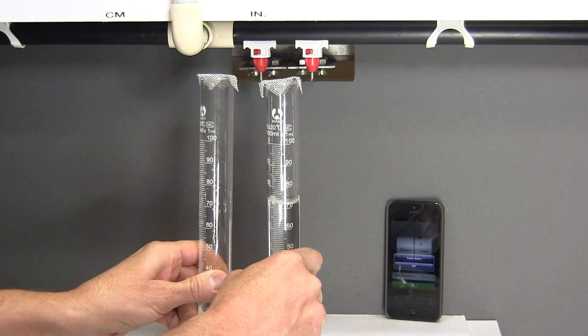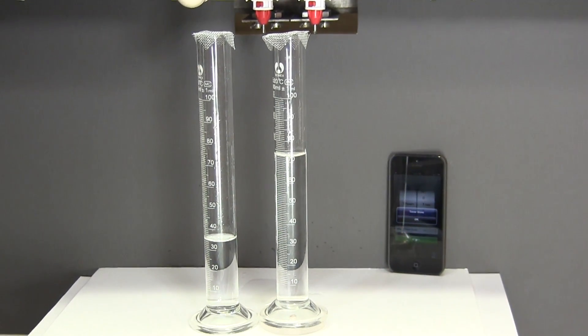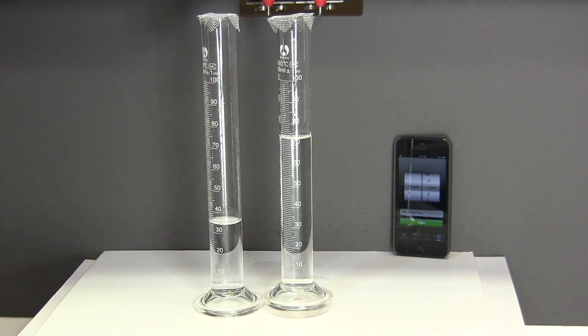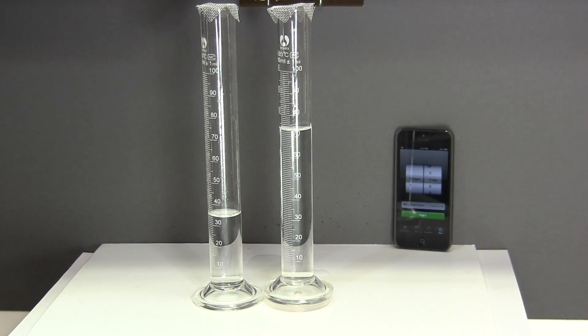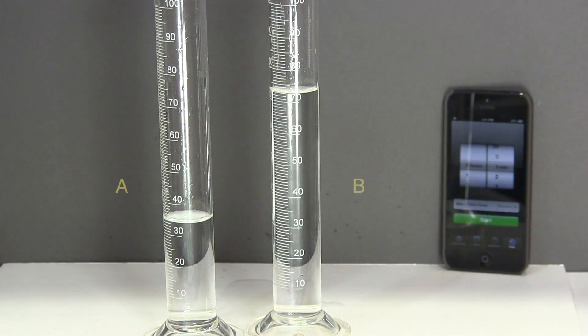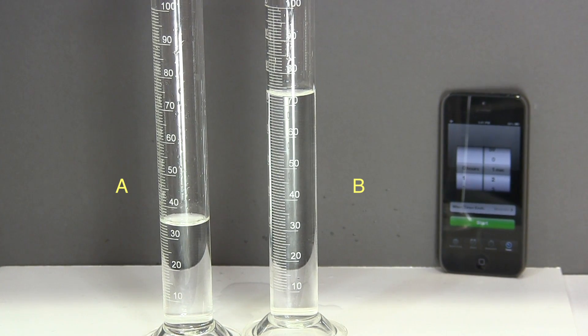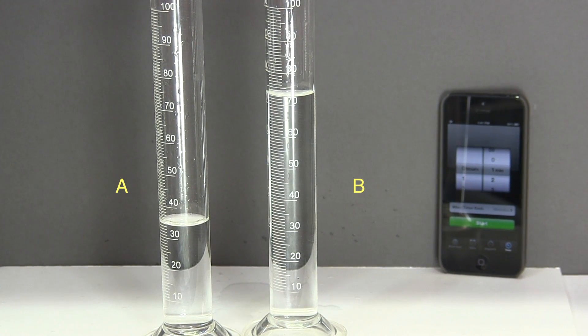After 60 seconds, both water vials are removed and the water discharged by drinkers A and B is measured. Drinker A has discharged approximately 35 milliliters while drinker B has discharged over 70 milliliters, which is about twice as much.